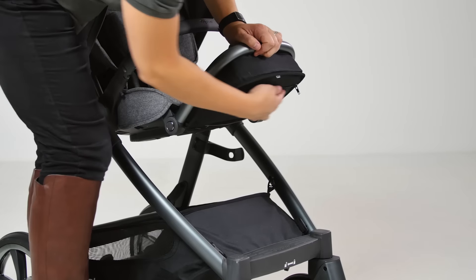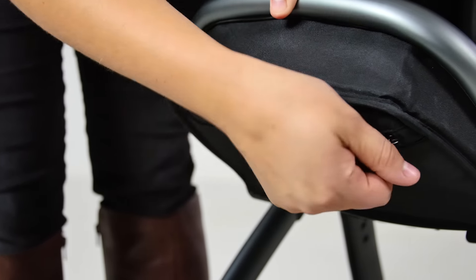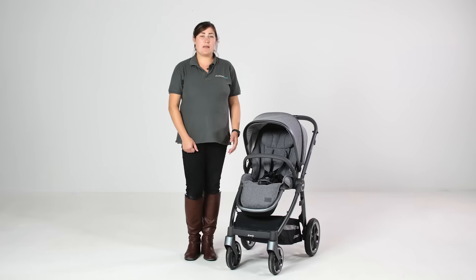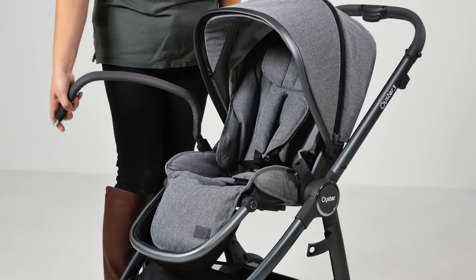Underneath the calf rest there's a zip-open pocket, ideal for small essentials or an insect net accessory which can be bought separately. The detachable leatherette bumper bar is gate-opening and swings out of the way easily when getting baby in and out of the seat.